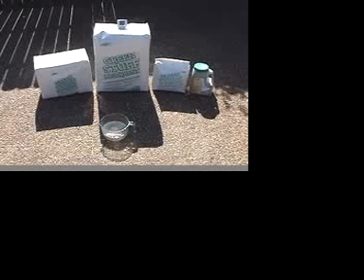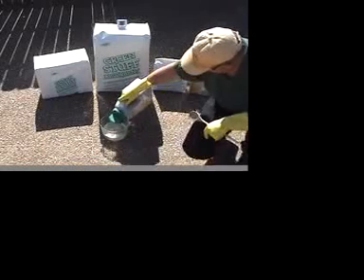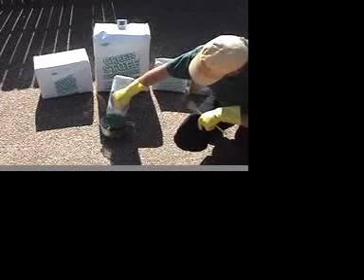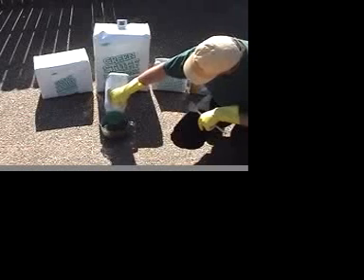There is approximately one quart of muriatic acid in that Pyrex container. We're going to be using rubber gloves in this. We are in a very well ventilated environment here, as muriatic acid produces a large amount of fumes and vapor.